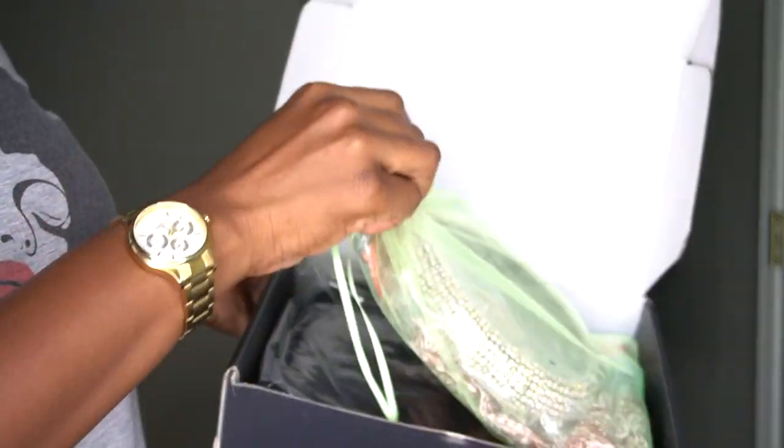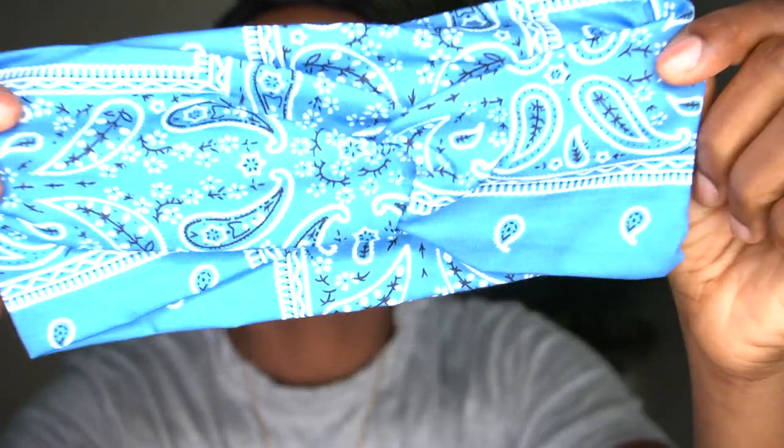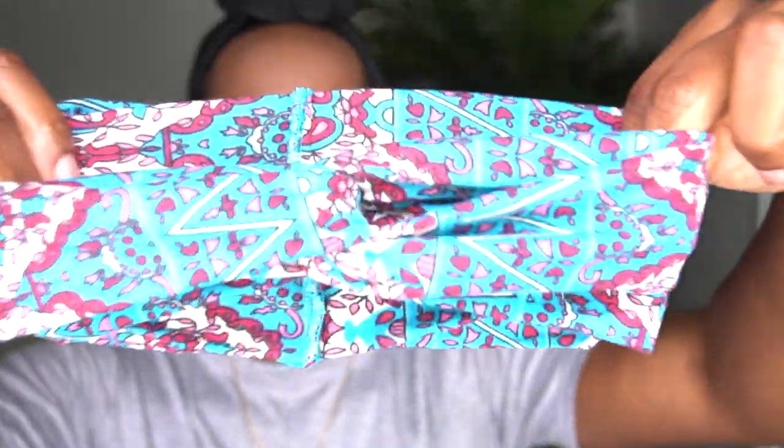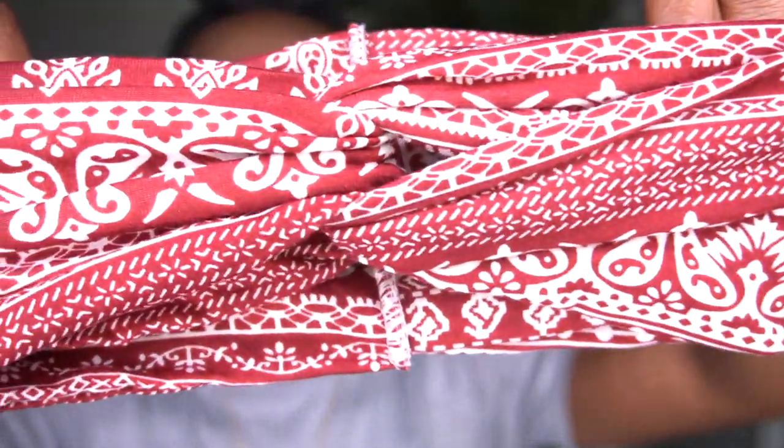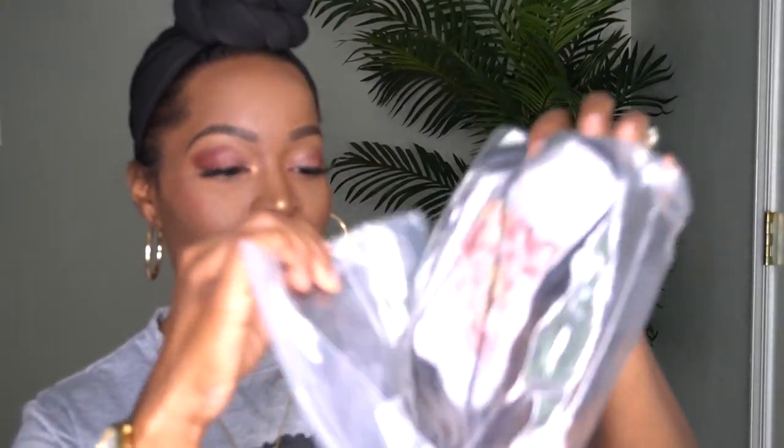Hi guys, and welcome back to my channel. The hair featured in this video is from Nadula Hair. Let me show you what's in the box. I'm just pulling out my little baggie. And as you can see, I have various hairbands from the company. I have a light blue bandana hairband, a red bandana hairband, and a turquoise and burgundy multicolored hairband. I have a burgundy bandana hairband with a paisley design, a rhinestone hairband — these are really gorgeous — and a multicolored peach floral hairband as well.